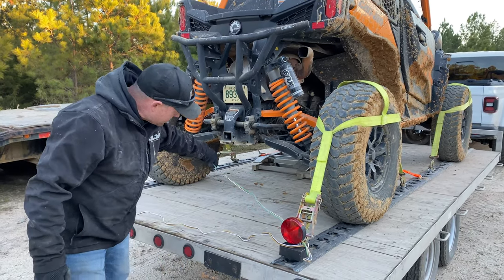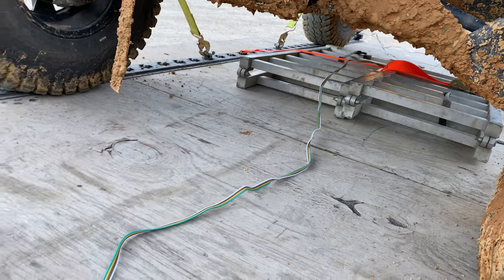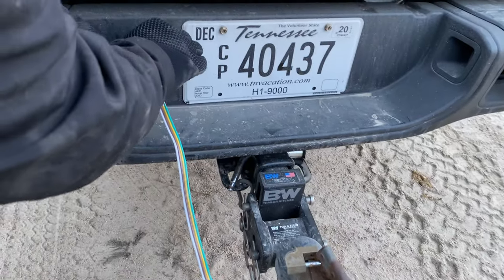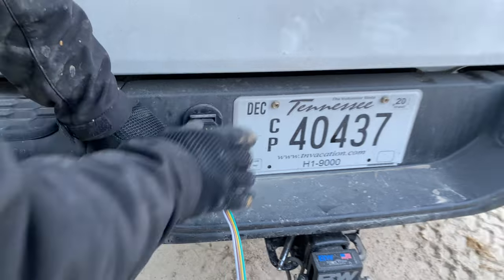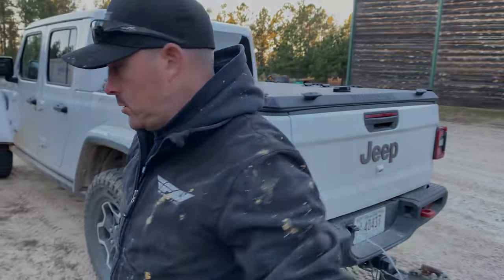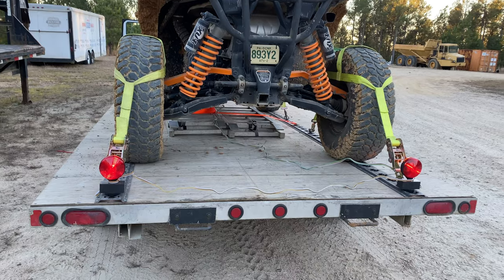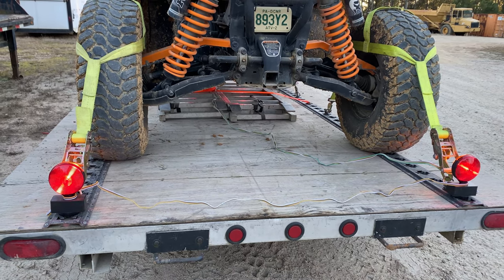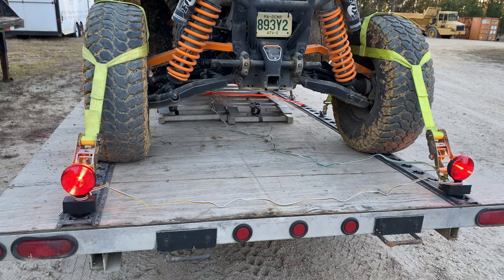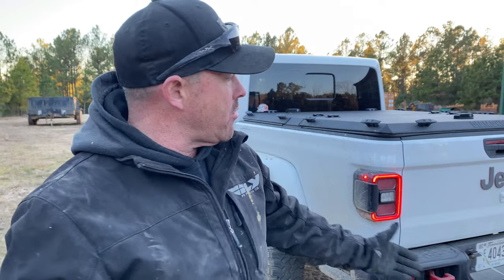This wire just goes up to the front of your vehicle. I ran it right over top of the ramps and brought it up here, and it just plugs right in. Now when I get in the vehicle — you can see everything works, and it's super simple, easy, convenient. You just run that wire right up there and plug it into your vehicle.